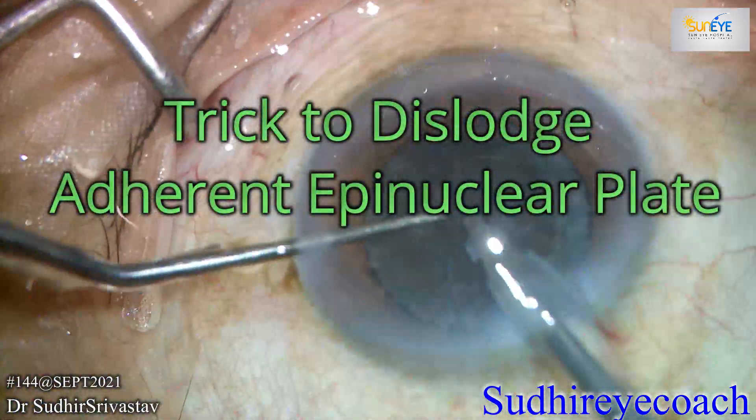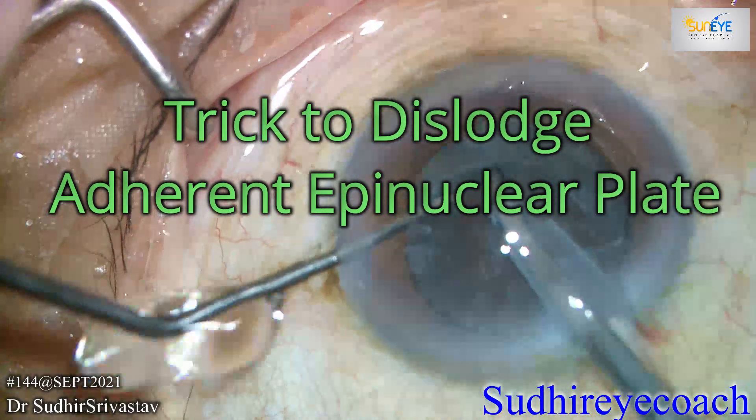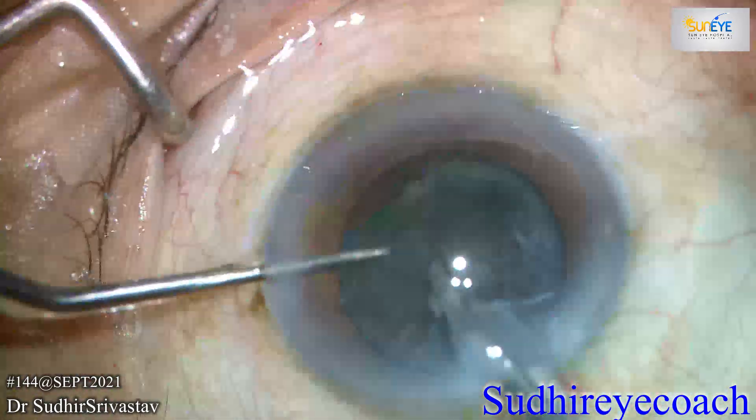Hello everyone. As you all know, in FACO every step is important, and epinuclear plate removal is one of the trickiest parts in FACO surgery.